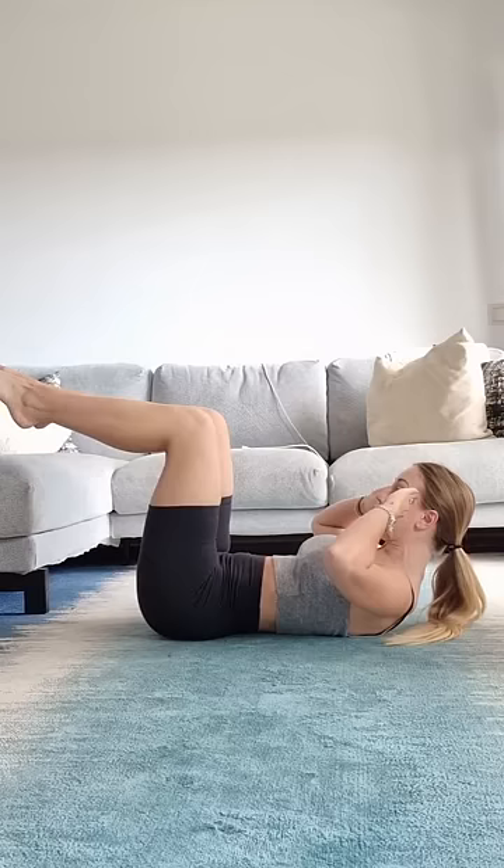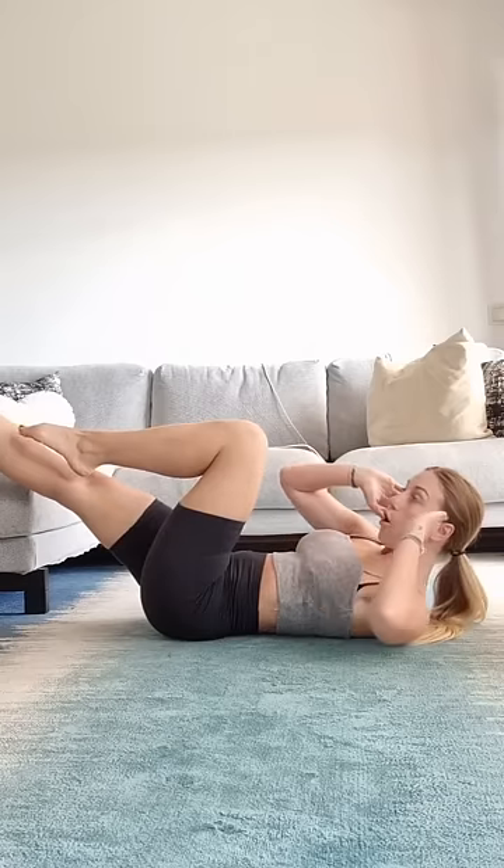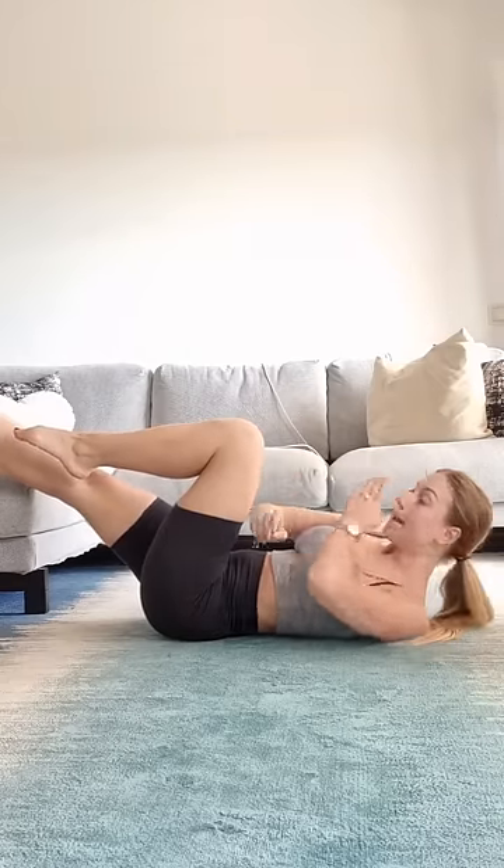Bring your legs up to tabletop. As you twist, one leg goes straight out. You're going to bring the opposite elbow as close to the opposite knee as you can, making sure again you're lifting up and moving that shoulder blade off of the floor.